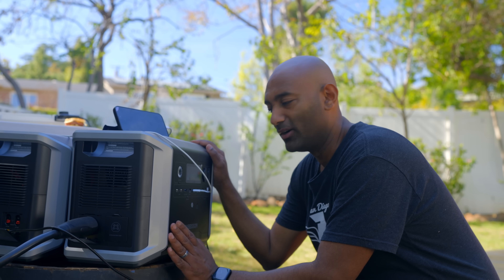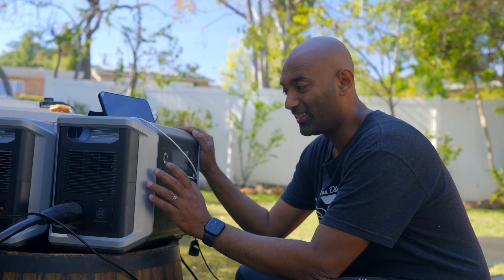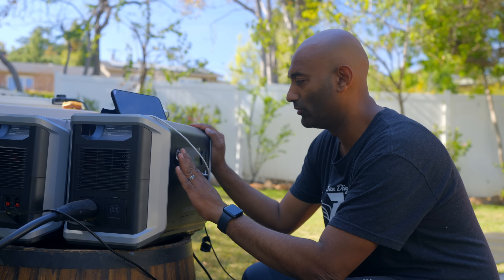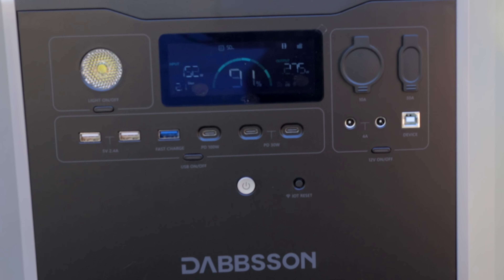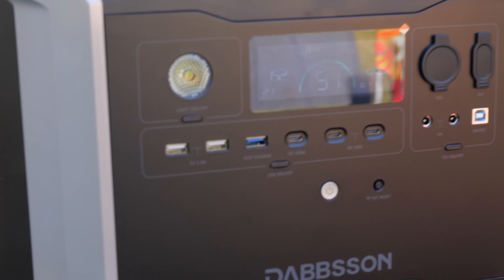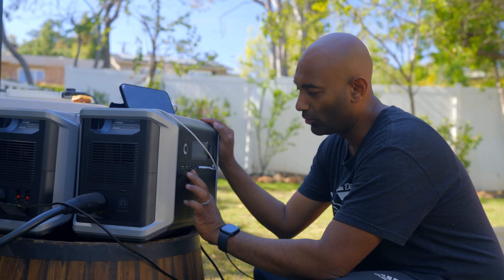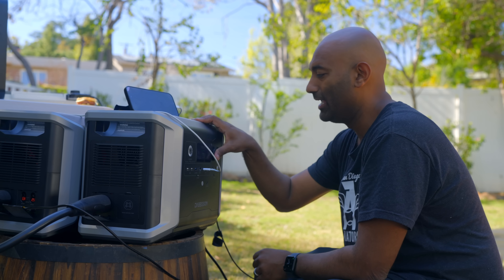Let's take a look at what we get with the Dabson portable power station. Up front, there's a light that even strobes, which is really cool for camping as the sun goes down — and it's actually really bright. Next up, there's a plethora of USB chargers: three Type-C ports, one of which is 100 watts so you can run a laptop, charge an iPad and iPhone, and other devices — plus two Type-A ports. You can control all of it with a switch, and there's a cigarette port and Anderson port on the DC side.